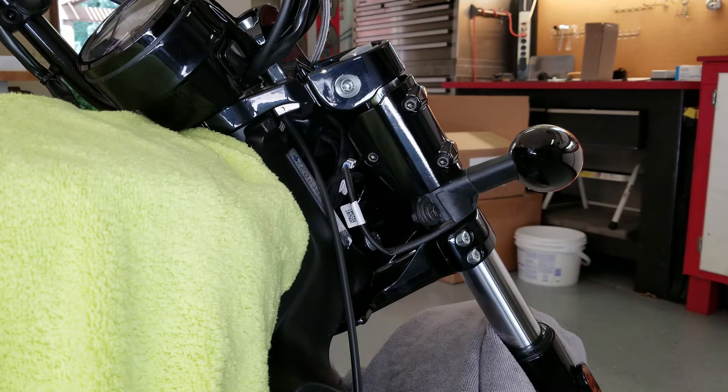Before wrenching on this, the directions clearly spell out: make sure your bike is parked on a flat and level surface, the kickstand is fully extended, the ignition is off, and the key is removed. I've got the bars turned all the way to the left for better access, and I'll turn them to the right when it's time to do the other side. I also put another microfiber towel across the fender for protection.